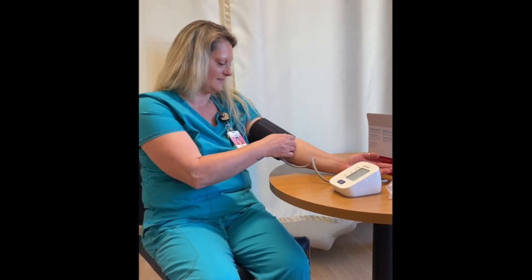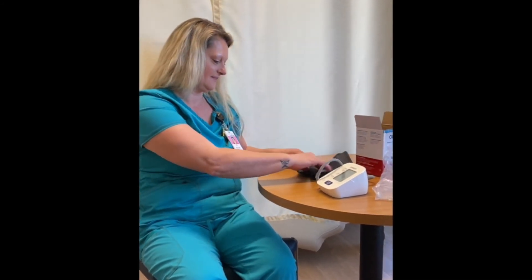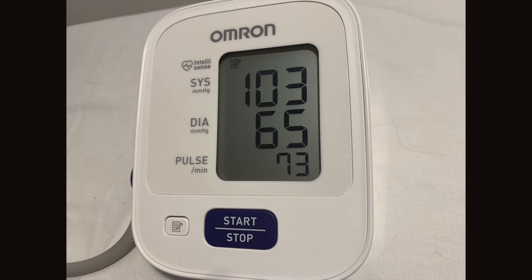Slide the blood pressure cuff off your arm and put it away in a safe place. Write down the numbers or take a photo of the numbers to tell your healthcare provider when you talk to them.